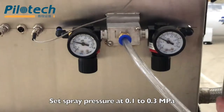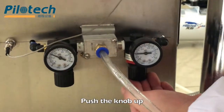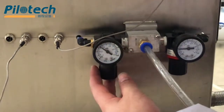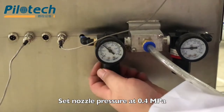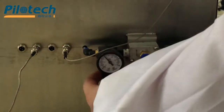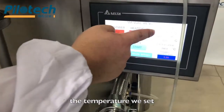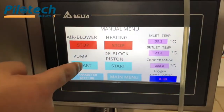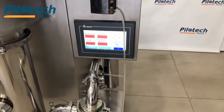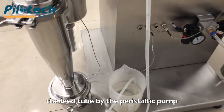Set nozzle pressure at 0.1 to 0.3 MPa by pushing the knob up. Set nozzle pressure at 0.4 MPa and push the knob up. Now the inlet temperature reaches the temperature set point. Start pump and start deblock piston. The material is being delivered through the feed tube by the peristaltic pump.